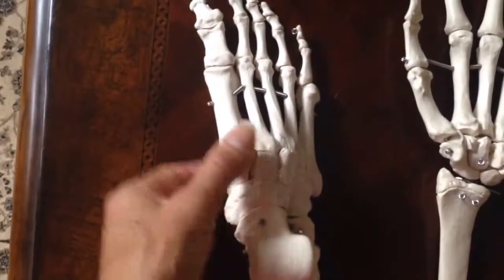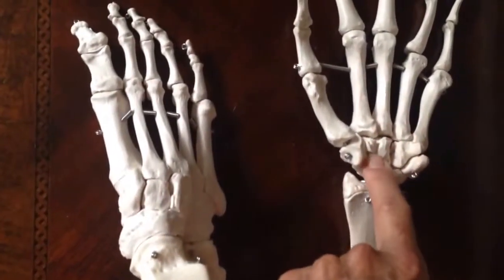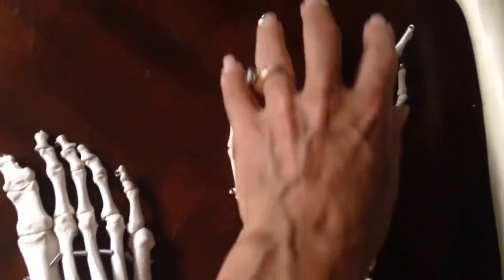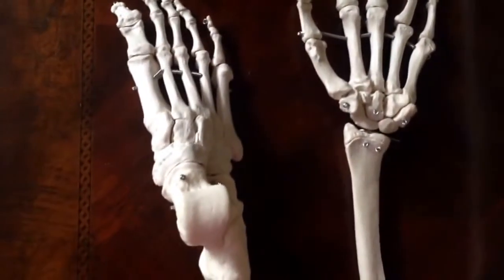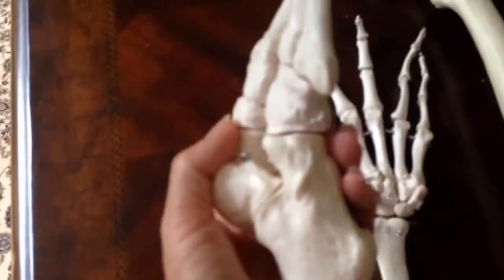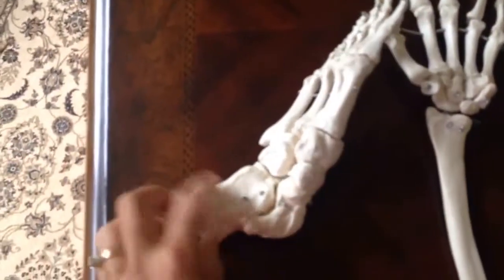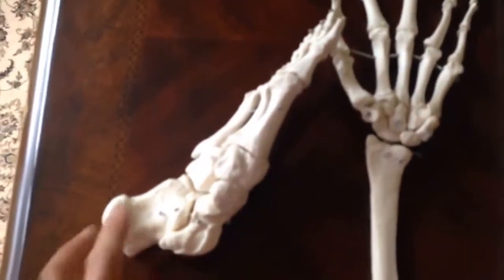Remember: tarsals, metatarsals, phalanges — like the wrists being the carpals, the palm being the metacarpals, and the fingers being the phalanges. Perhaps it will be easier if you can remember that there are seven tarsals and eight carpals, and then you can count them and know you have them all.